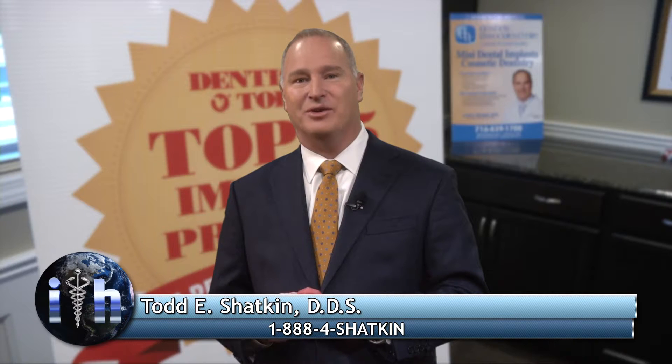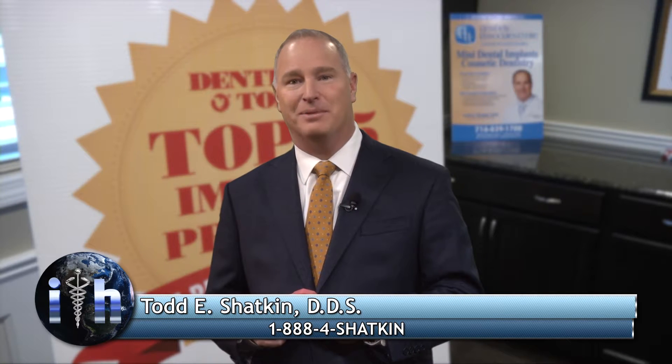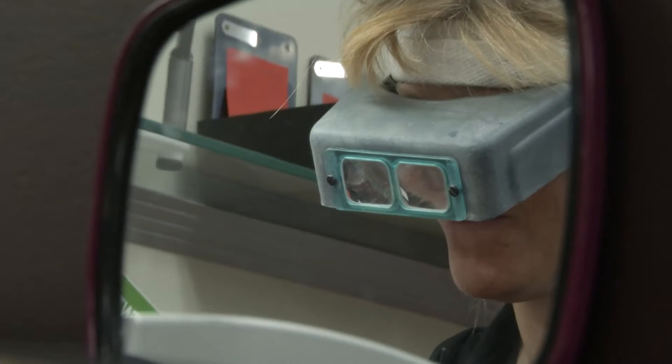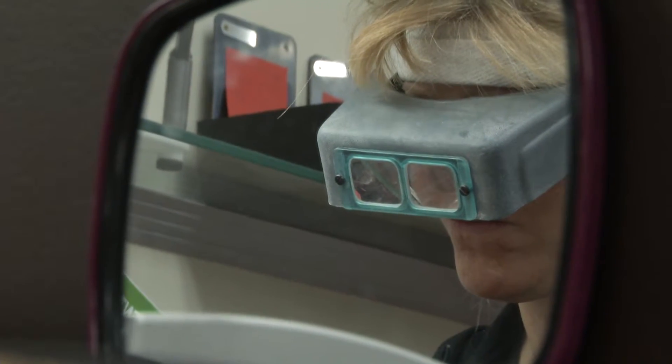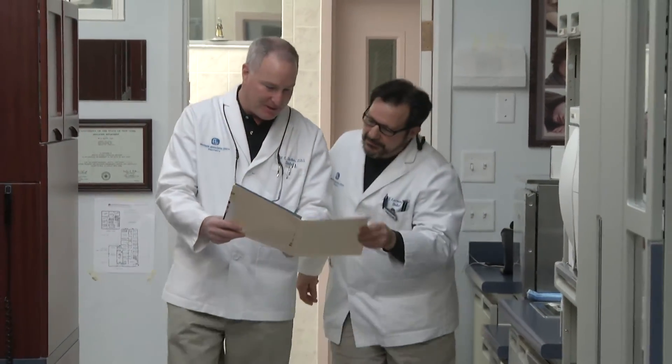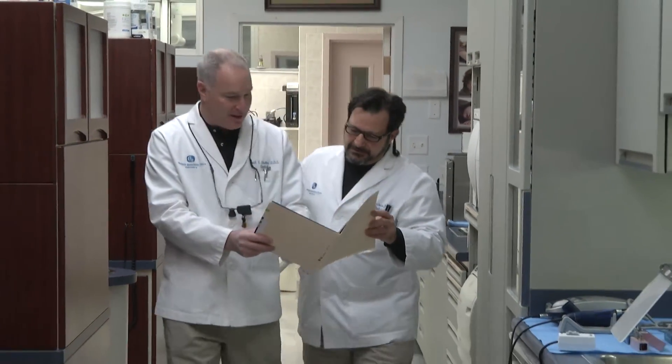I'm Dr. Todd Shatkin, and I've trained thousands of dentists on my very exciting mini dental implant procedures, which can stabilize loose dentures or replace missing teeth in one or two visits. Dr. Diana Rodriguez from northern New Jersey, just miles from Manhattan, can change your life too. Whether you're missing one or more teeth or suffer from loose dentures, Dr. Diana Rodriguez is a very compassionate, caring individual who has a beautiful office and a wonderful staff there to help you. I promise you, if you give her a chance, she can make your life better with mini dental implants. I'm Dr. Todd Shatkin — I developed this technique and have trained thousands of dentists worldwide. Call Dr. Diana Rodriguez today. She will change your life tomorrow.